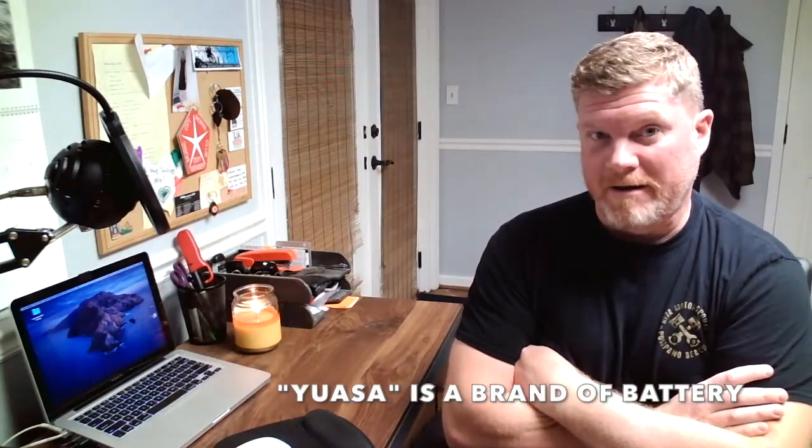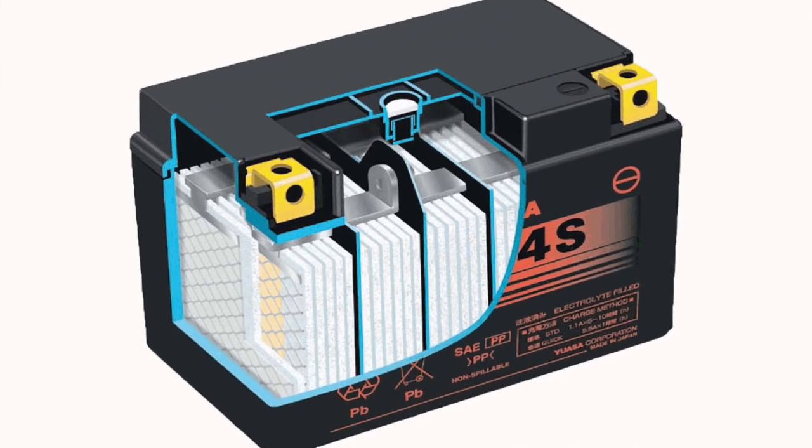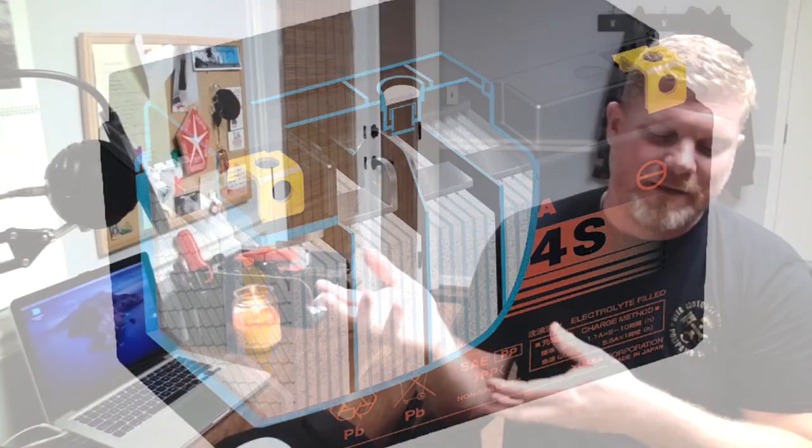When you buy a new personal watercraft, your dealership should have a Yuasa battery — that's a pretty standard power sports battery. It's what they call an AGM battery, which stands for Absorbent Glass Mat. All batteries are still lead acid batteries. The old ones had partitions surrounded by battery acid; the new ones have the same kind of walls but surrounded by fiberglass — that absorbent glass mat.